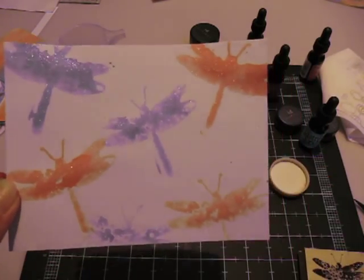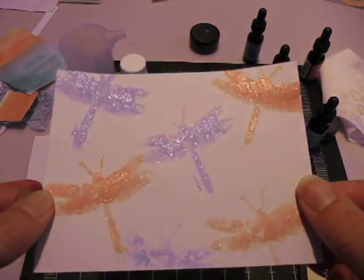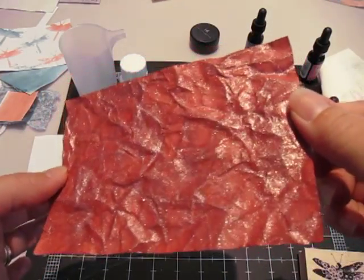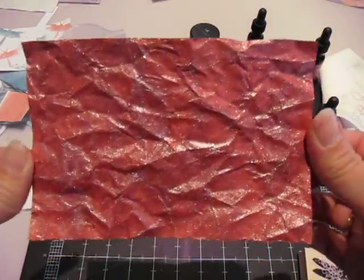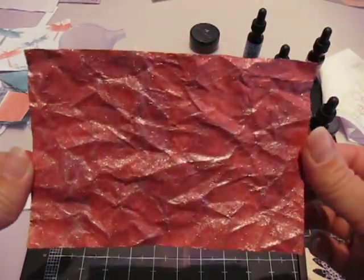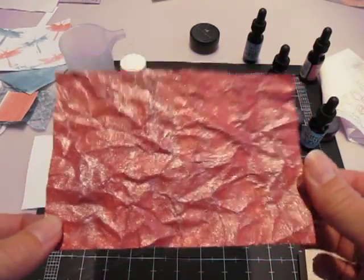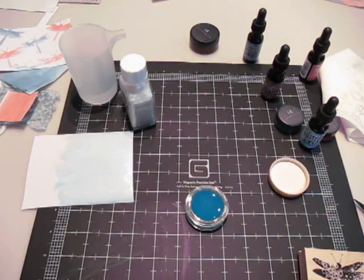I just started experimenting a couple of days ago, so I figured I'll show you guys my successes and my failures and we can all learn together. My very favorite one that I made was with the aged mahogany. I sprayed a piece of cardstock, crumpled it up, and then painted the aged mahogany on it, and I ended up with this. And it's really shimmery and I absolutely love it. So I'll definitely be making more of this. I'm just bummed that I spilled half of it all over the table, but thankfully the table is a non-porous surface, so I lucked out.